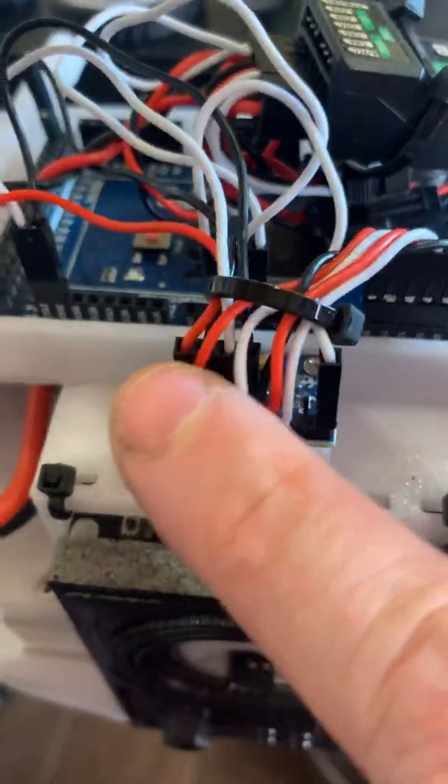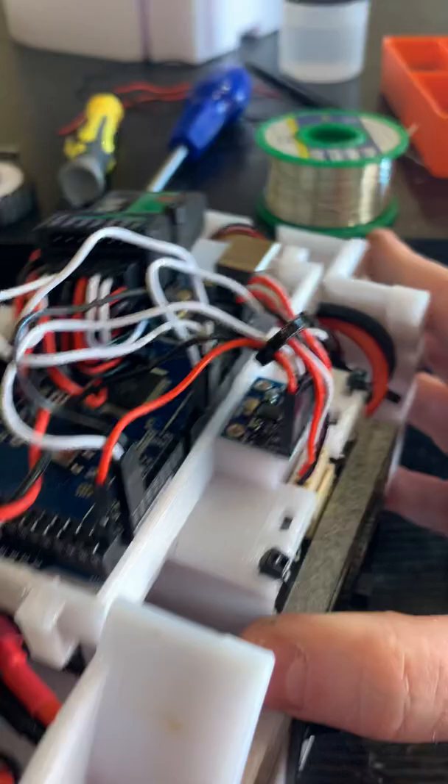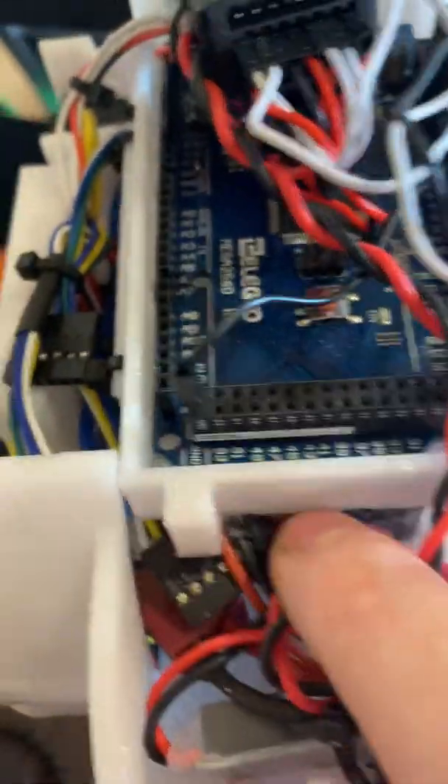Just watch this bit here because it can catch on the gears, so just use a little cable tie to make sure you've got a bit of cable management on there. Try and get the cables as neat as you can — there's not a huge amount of room, but there's enough to fit things in.